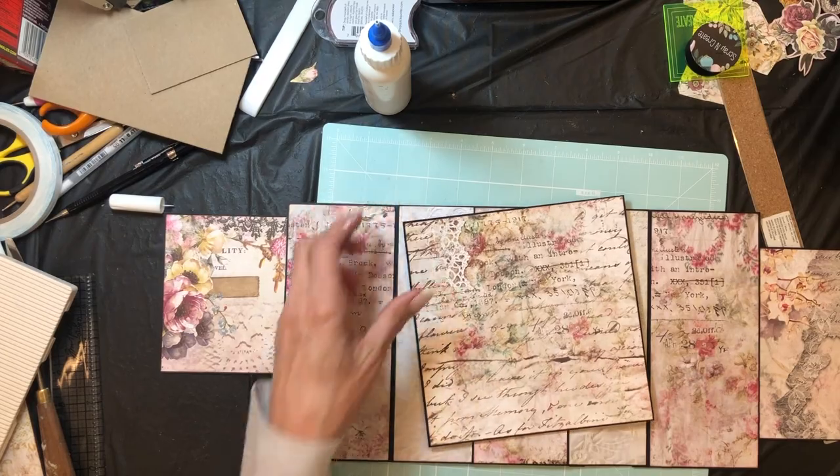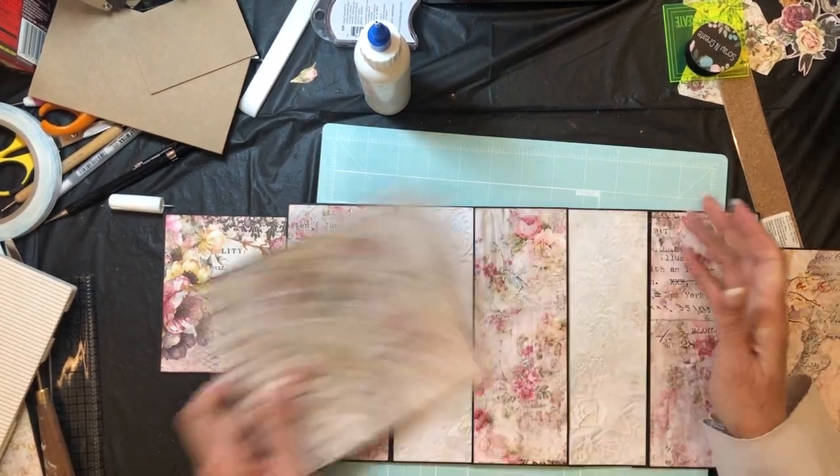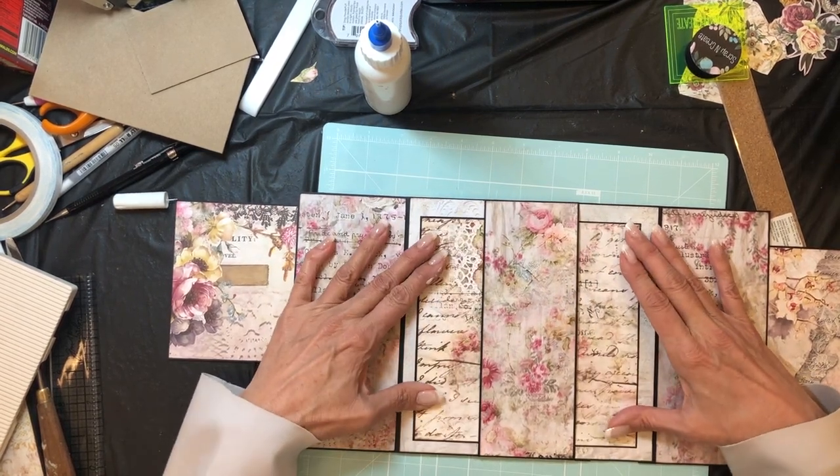I chose this pattern for the insert, and this insert is seven by seven, so it will be nicely framed. Oh, that is stunning.